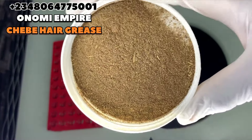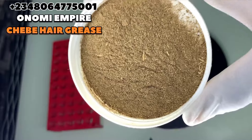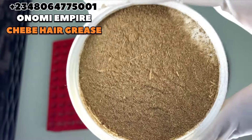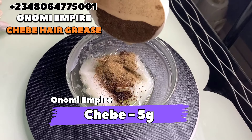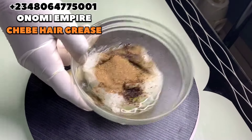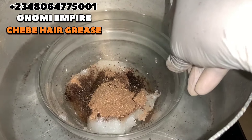The star ingredient of the day is chebe powder. Chebe powder is a traditional natural remedy that is very good for the hair, made in Central Africa in Chad. It has anti-inflammatory, antioxidant and antibacterial properties. It promotes hair growth, prevents breakage and shedding, helps retain length, nourishes your hair follicles, and promotes longer, fuller, thicker and stronger hair. Now I want to double boil this so we can get all the goodness from this product.